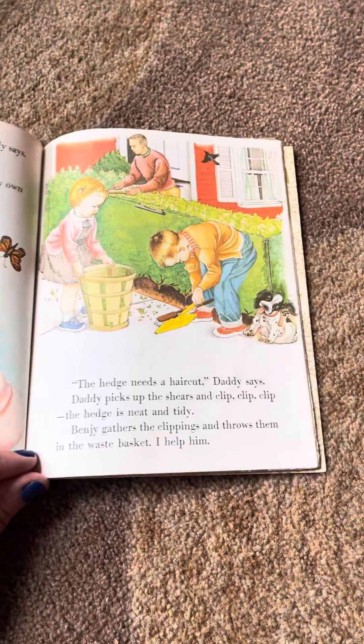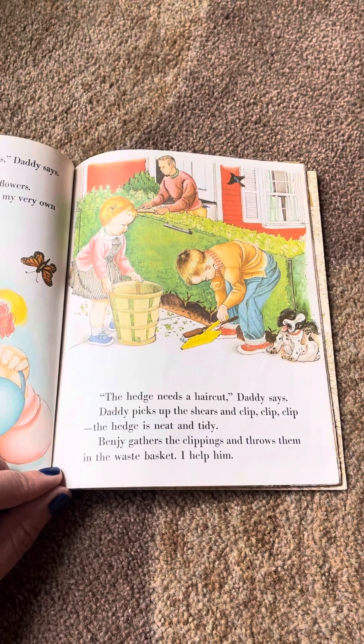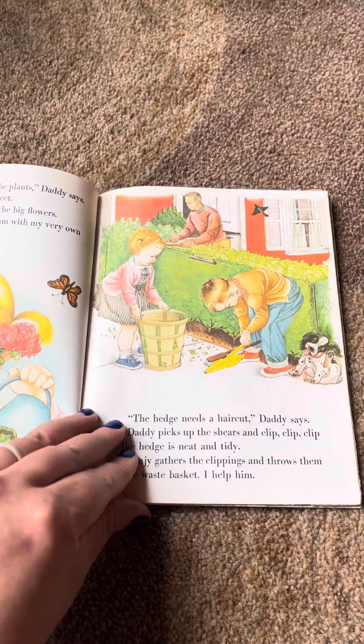The hedge needs a haircut, Daddy says. Daddy picks up the shears and clip, clip, clip. The hedge is neat and tidy. Benji gathers the clippings and throws them into the wastebasket. I help him.